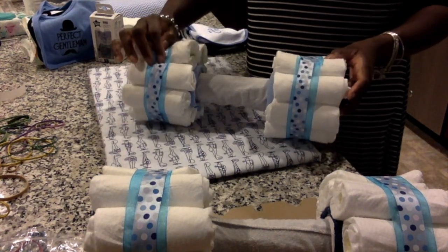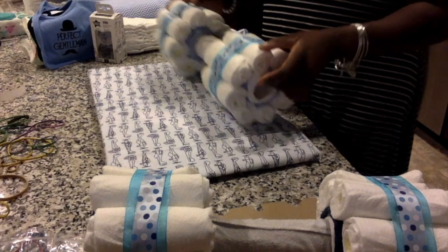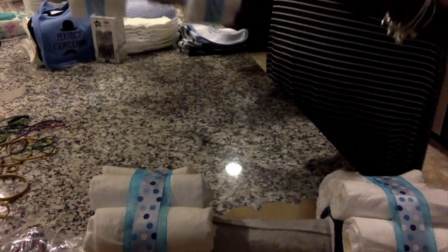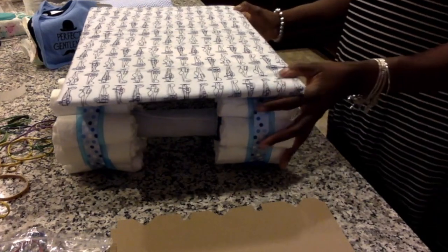The wheels turn easily, which is handy so you can make sure both ribbons are on the bottom. I'm placing them together on top to check that both tires are even — they look perfect.